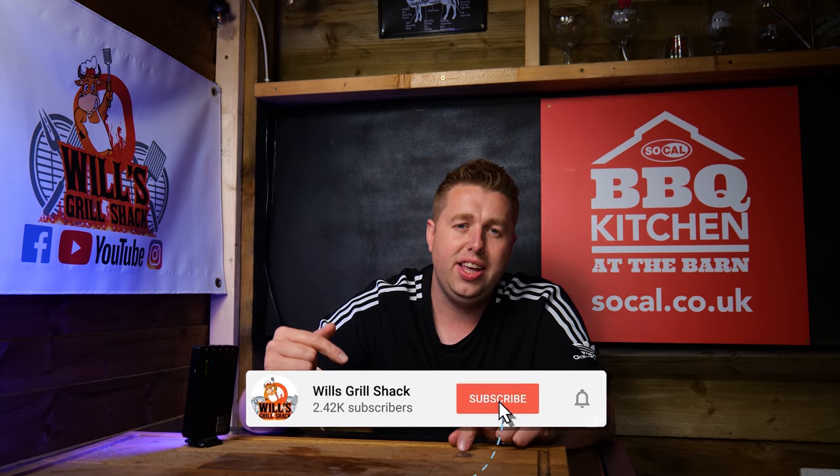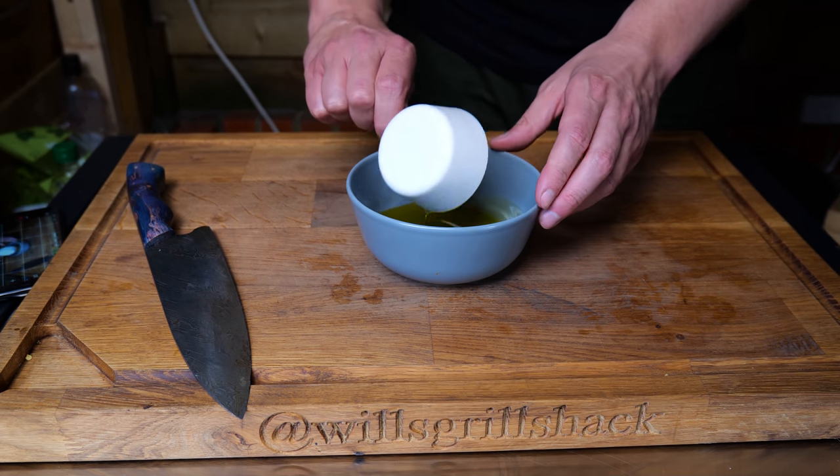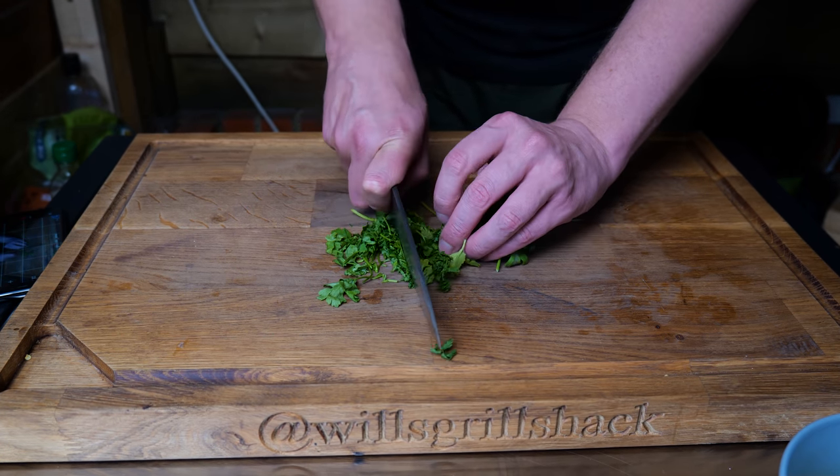If you're new here, hit that subscribe button to see more tips, tricks, and recipes just like this. To make this amazing chimichurri sauce, we're going to start off with half a cup of olive oil, then we've got a good bunch of parsley that we're just going to chop very finely.